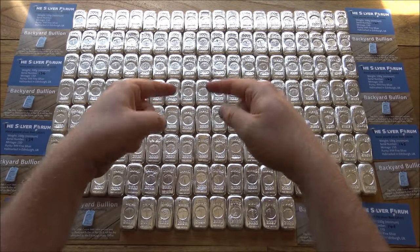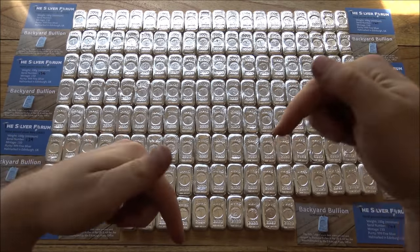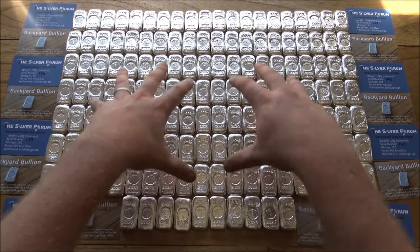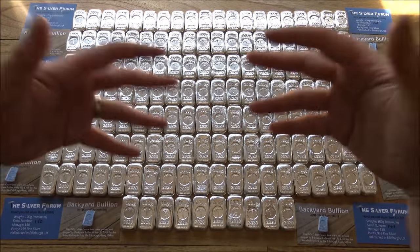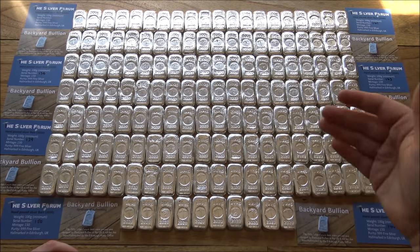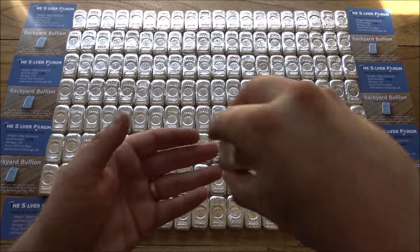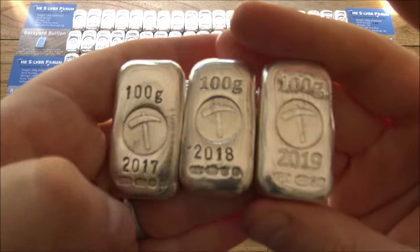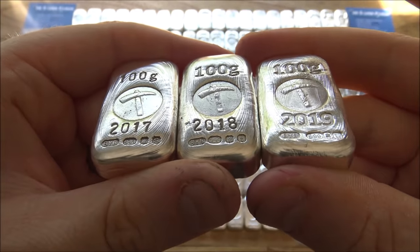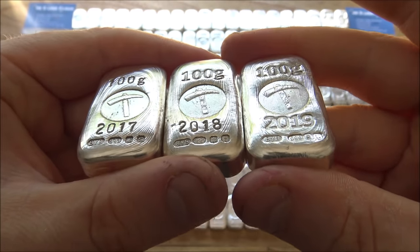If you have a 2019 edition bar you can get in touch and buy straight away — just email me. All the information is down in the description and there are links to the Silver Forum thread as well. You cannot get them on my website — they're not going to be listed there, so if you don't see them that doesn't mean they're sold out. You just need to email me or get on the waiting list. This year we've bankrolled the project ourselves as we went, so it's immediate shipping — all bars are done and ready to go, which I think is a much better way to do it.